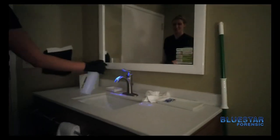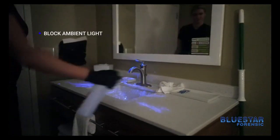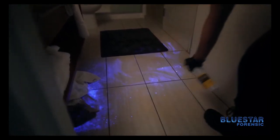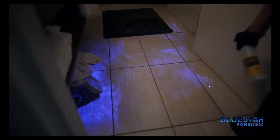Additionally, when you're trying to photograph, you want to block any unnecessary ambient light that could impede your photograph. When you're using Blue Star, remember everything you're documenting at this point is evidence, so you want to make sure that you do this properly.